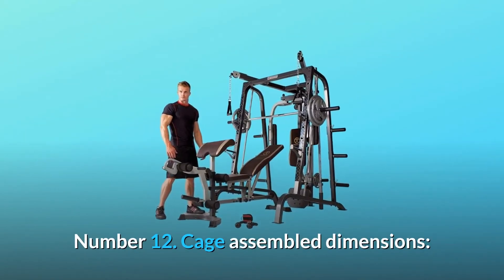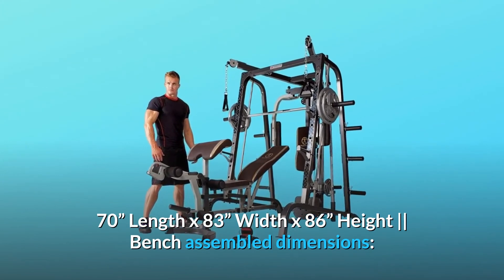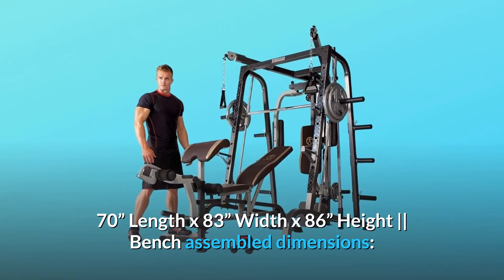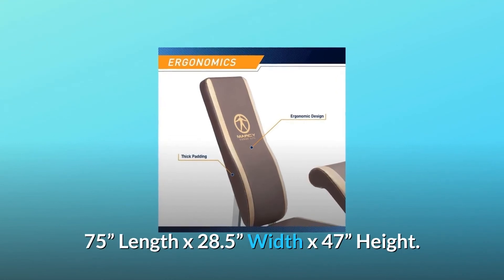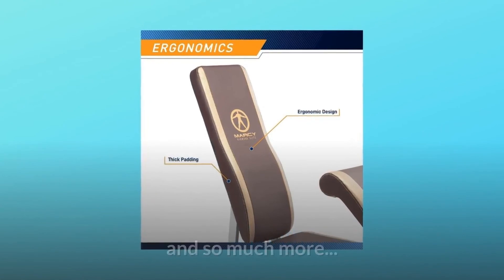Number 12: Cage Assembled Dimensions — 70 inches length by 83 inches width by 86 inches height. Bench Assembled Dimensions — 75 inches length by 28.5 inches width by 47 inches height. And so much more.